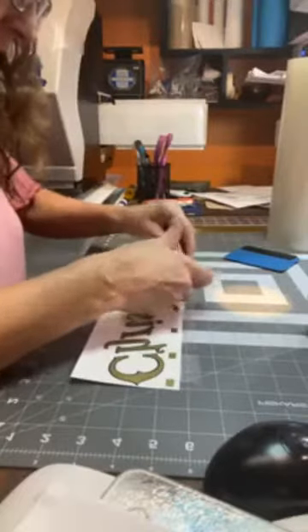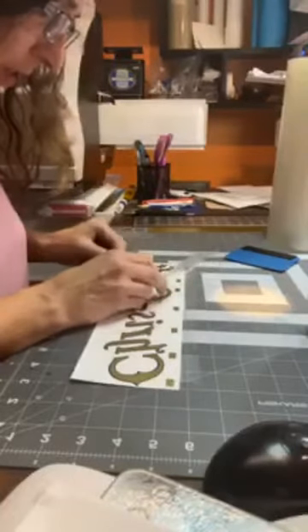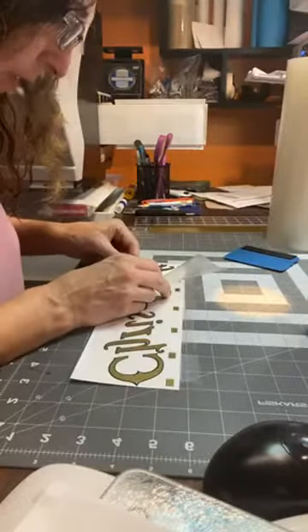These tweezers are very handy — I recommend getting pointy tweezers. I actually sell them in my shop; they're black. These aren't those exactly, but they're pretty much the same.